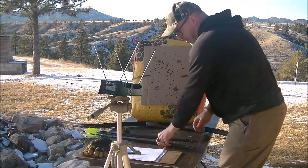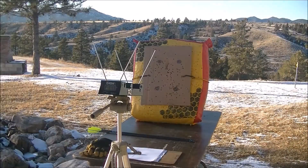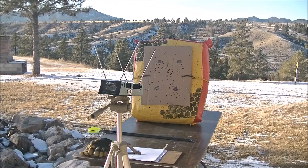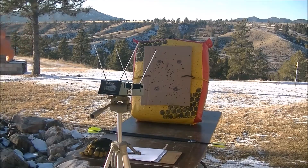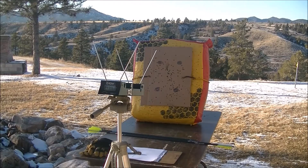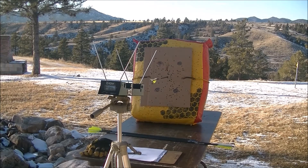We're going to move up to 467 grains — the 400 spine with a 175-grain tip. First shot: 176. Second arrow at 467 grains: 176. Third arrow at 467 grains: 177.